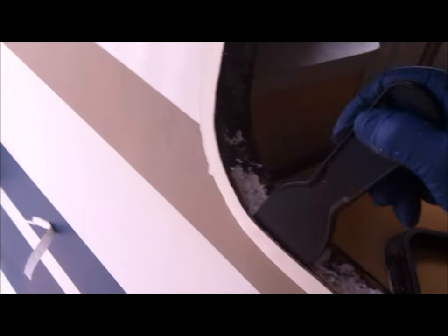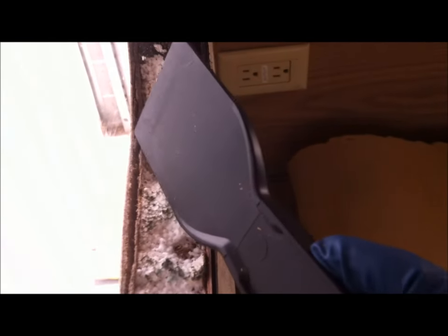The delamination is quite evident. Not a huge problem, but there is delamination and water damage that has to be fixed before the window goes back in. We can see it on the outside plywood, as well as the paneling on the inside of the wall.